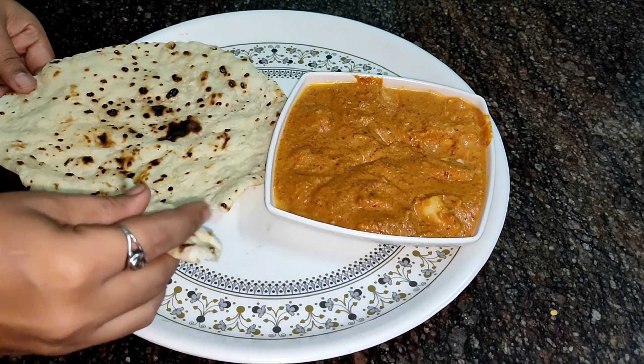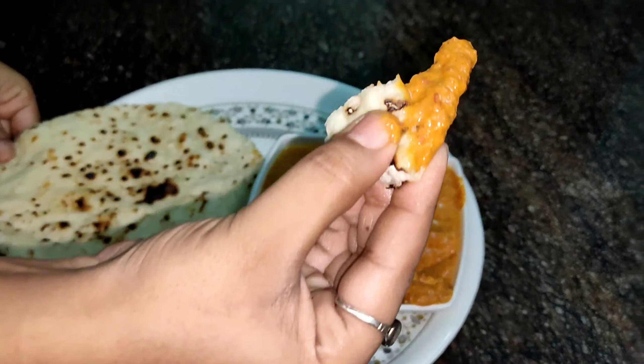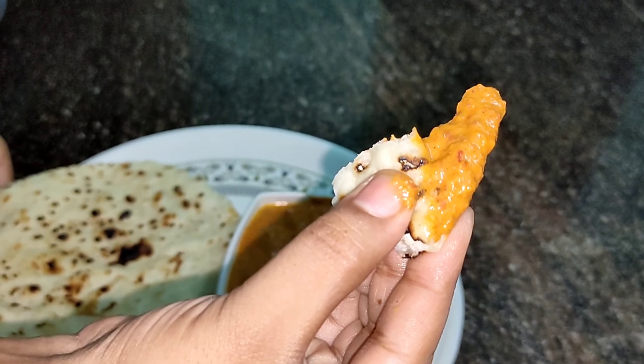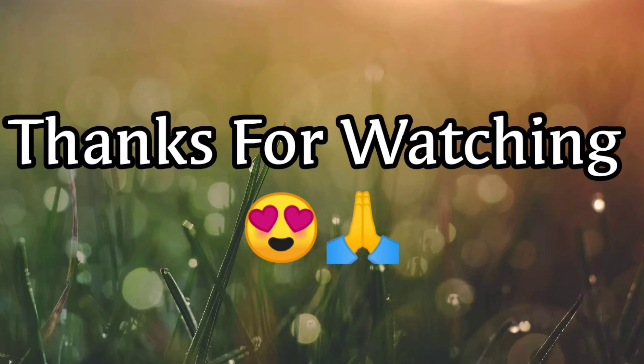This is the restaurant-style taste and the naan is very soft. It is very perfect. You can also make this recipe at home. Please like and share this recipe and subscribe. Thanks for watching. Take care.